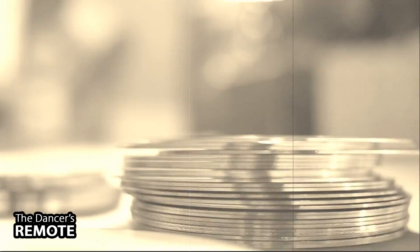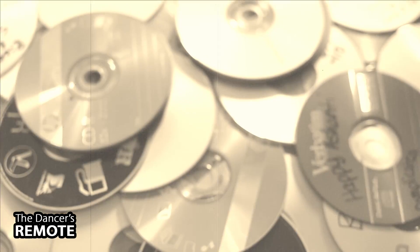Before the introduction of the smartphone, dance teachers and cheer coaches alike used compact discs for music playback.